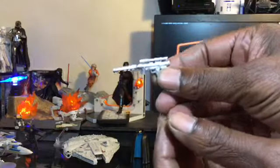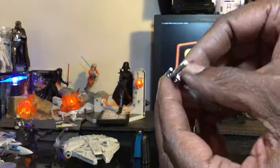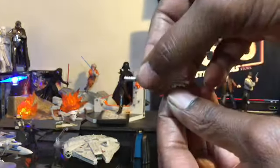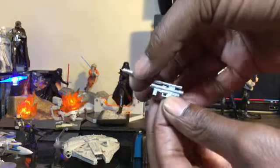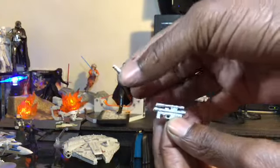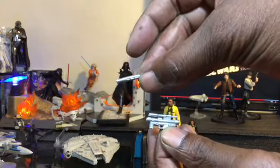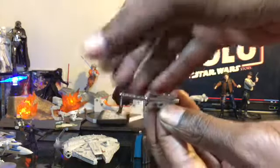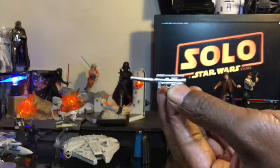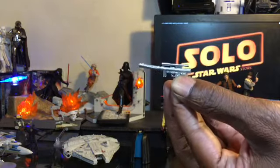In the weapons area — really cool weapon, absolutely awesome looking. Not a lot of paint apps, just that metallic gray or silver. But you also get this really cool attachment for it — it pulls off. Looks like it might be a silencer of some sort. As a smuggler, I think you're going to need a silencer. You get that really cool attachment for Lando's pistol, which is not available on the 5POA version.